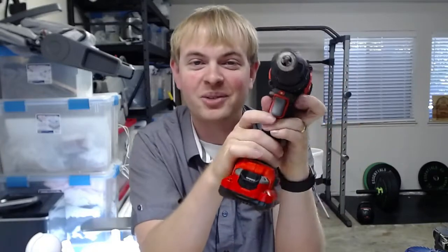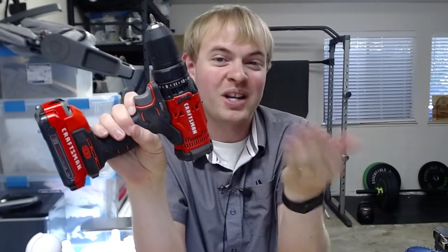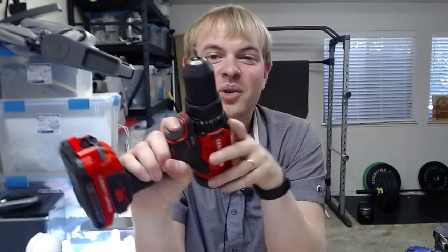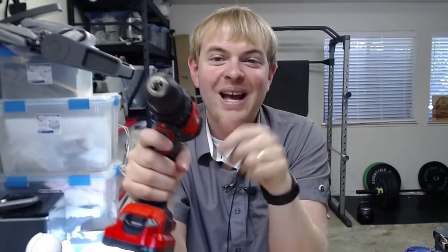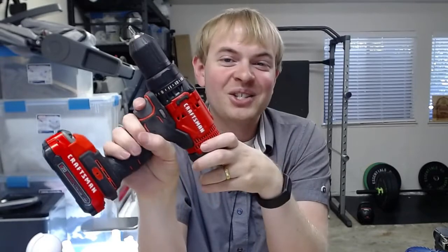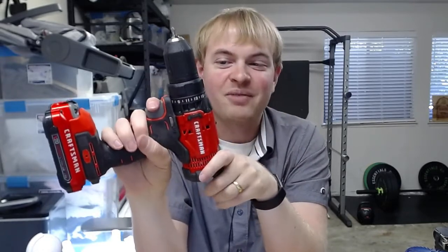I'm Tom from DIY Life Tech and this is an answer to the question of how to reverse the direction on the Craftsman V20 drill and driver. So if you're turning a screw or using a drill bit and drilling something in, then you want to switch — it's very easy to do that on here. You can reverse the direction very simply on this device.